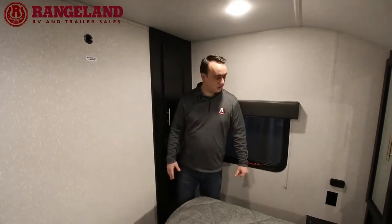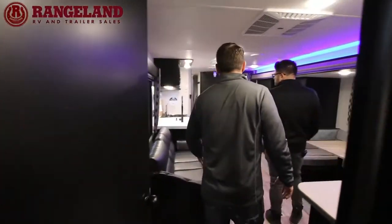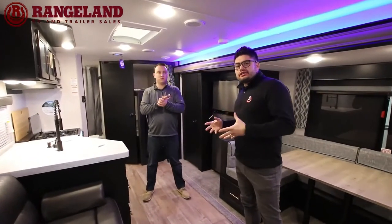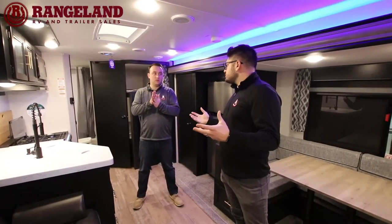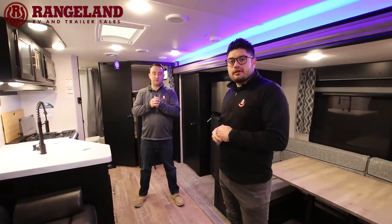That wraps up the 274 BRB. We're now going to take you over to the Cherokee Black Label model — a slightly different floor plan with some upgraded features. We'll head over there now.